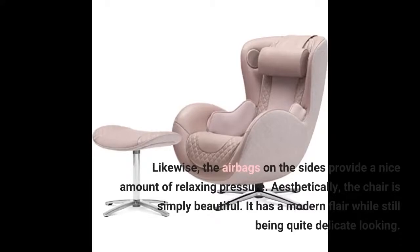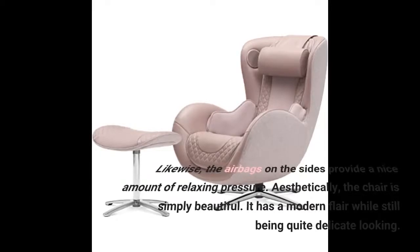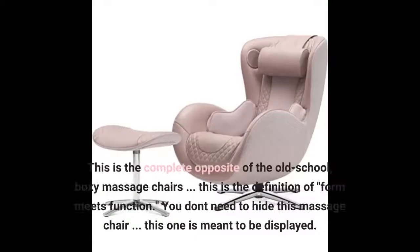Aesthetically, the chair is simply beautiful. It has a modern flair while still being quite delicate looking. This is the complete opposite of the old-school boxy massage chairs. This is the definition of form meets function. You don't need to hide this massage chair — this one is meant to be displayed.